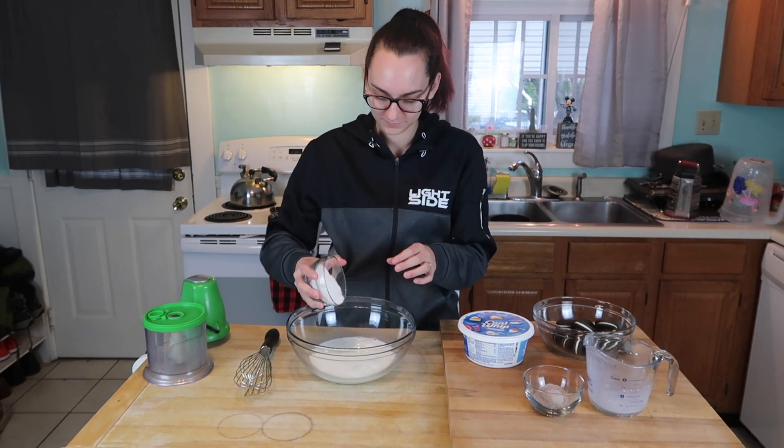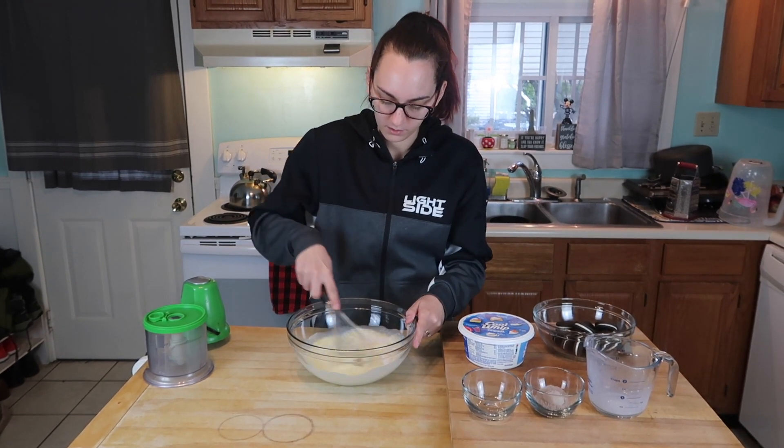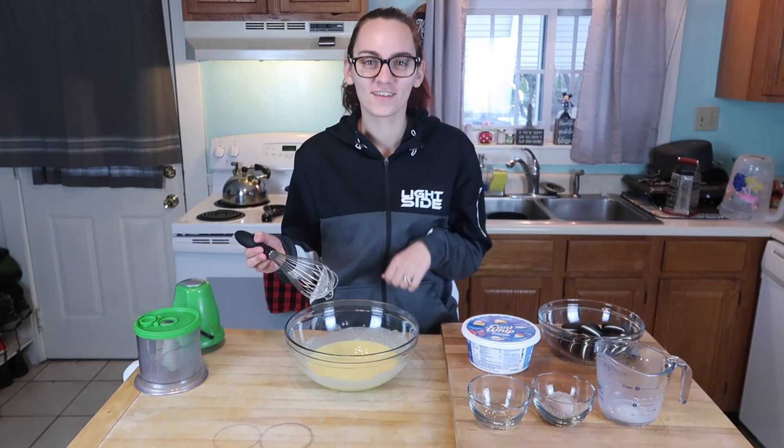Vanilla pudding, in you go. And mix it up. Now that you've mixed your pudding together, you're just going to eat it all. And that's the end of the video.